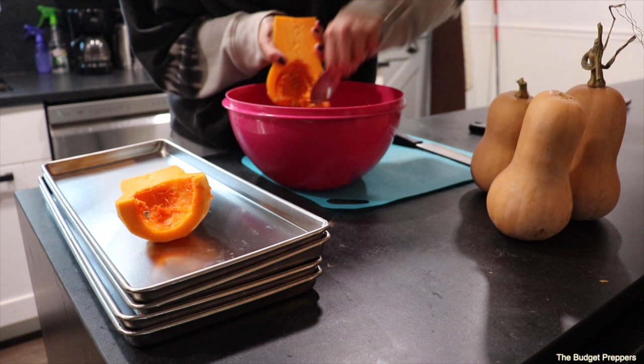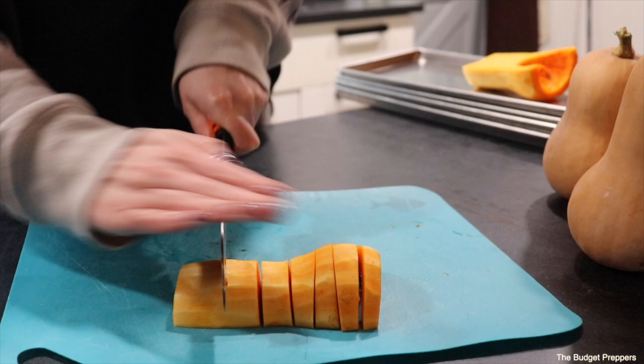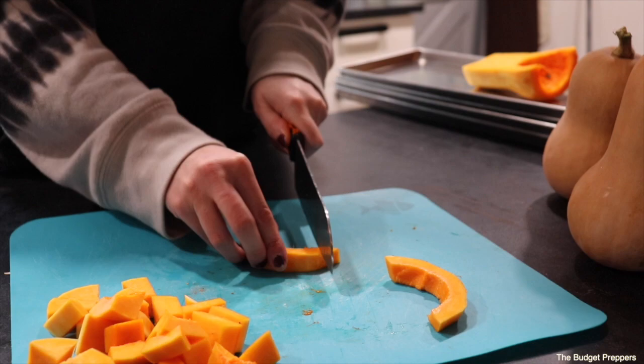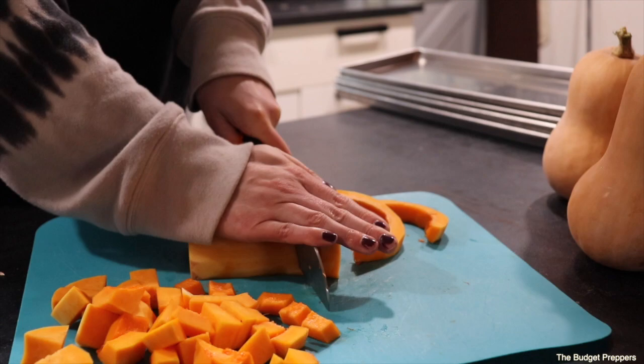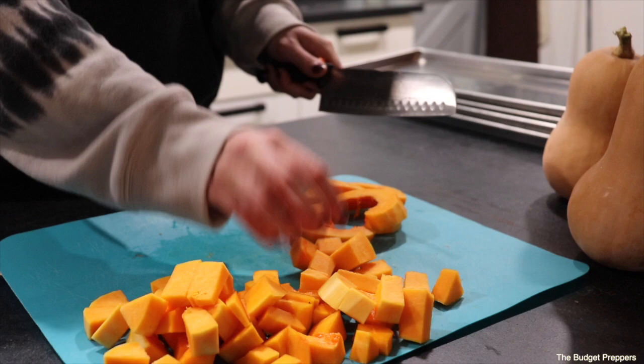Chickens absolutely love these seeds and the scraps. I'm just chopping these into pretty large cubes. I've done this a couple different ways and I noticed that large cubes process just as well as small cubes and it's just easier to make them larger. These four butternut squash did not fill up all four trays. I ended up throwing on a couple of other things, which I had meant to record but the kids were screaming in the background so I did not record that.